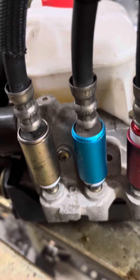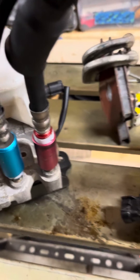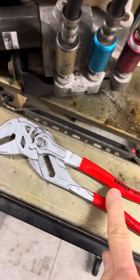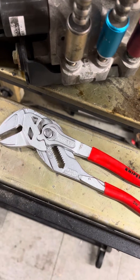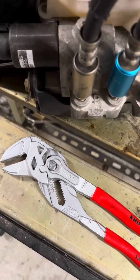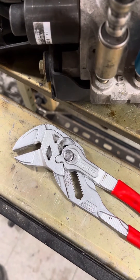Disregard the order of these — somebody's had this apart and they're in the wrong sequence. But the tool that you need are these things, NipX pliers. Mark LaBranch had them on one of his videos and said that they're a fantastic tool for getting things off like this.